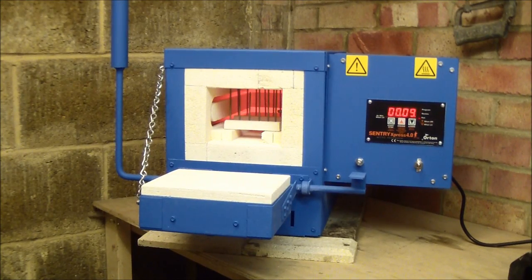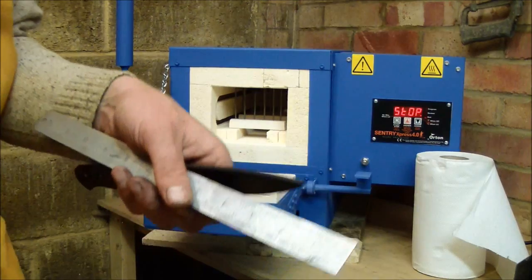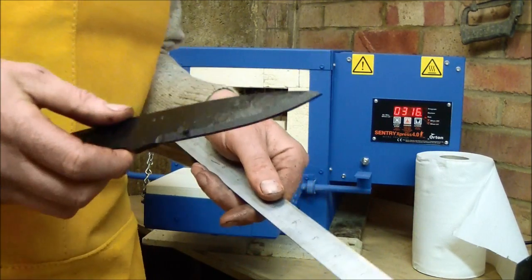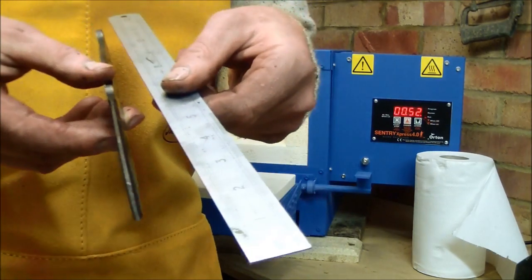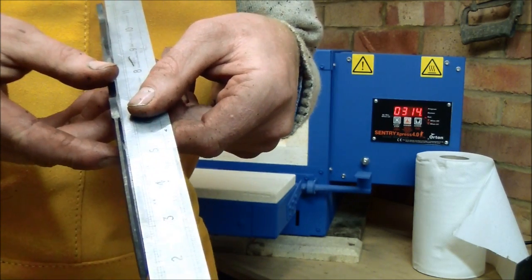Now I've removed the last knife blank. Once the blades have been hardened, the next test is to test them against a straight edge — I want to make sure there's no warping.